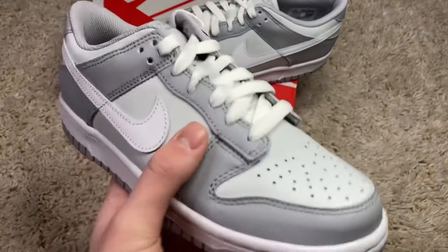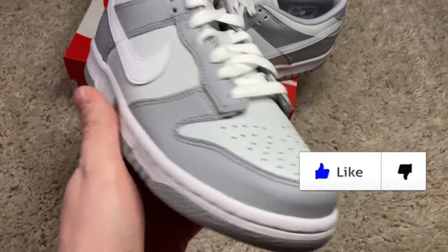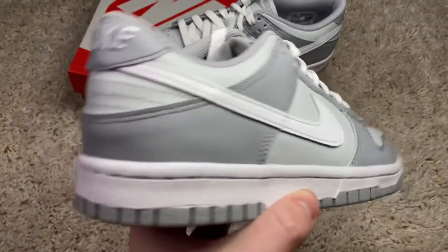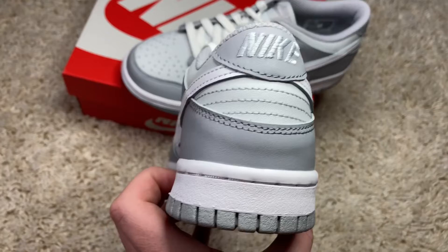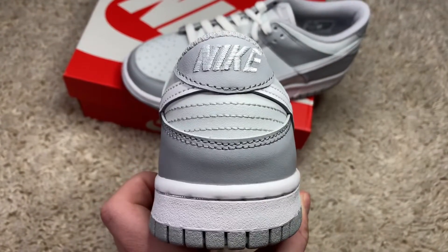Going up, you get more leather with hits of different grays — light gray and wolf gray all around the sneaker, with a hit of that white Nike swoosh running all across. At the back we have a white Nike hit and then a gray patch, with more hits of the grays and wolf grays at the back — super clean.